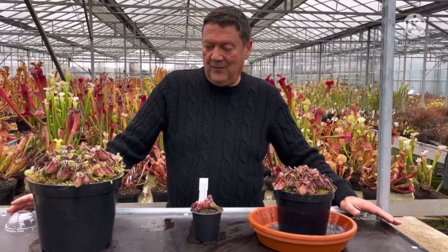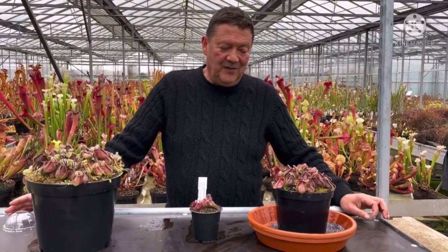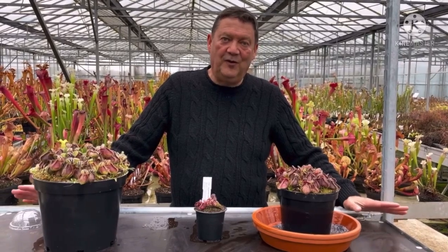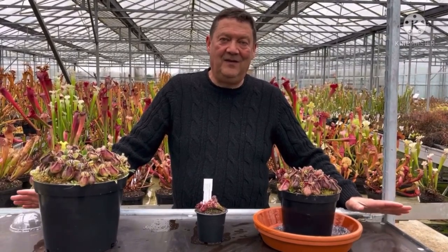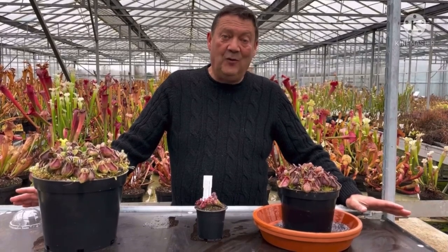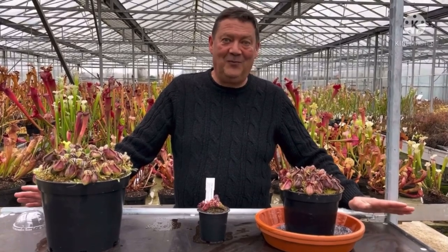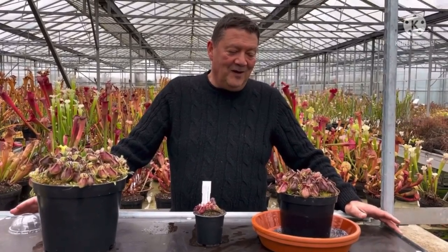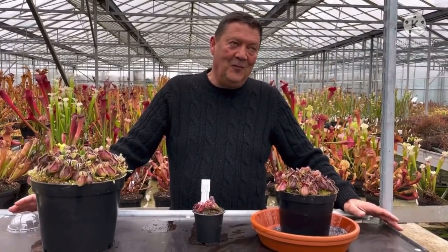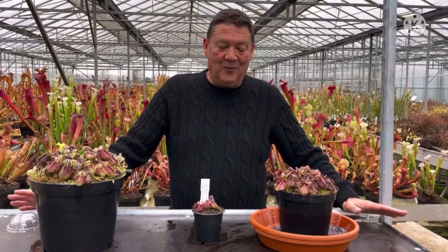I'm going to go through how I grow them here on the nursery, and I would like to start by saying there is no right and wrong way to grow any of these carnivorous plants. I'm going to show you how I've had success and how I grow them myself here. We're in the UK, and I'm sure there are people all over the country with different ways, different methods, different composts.